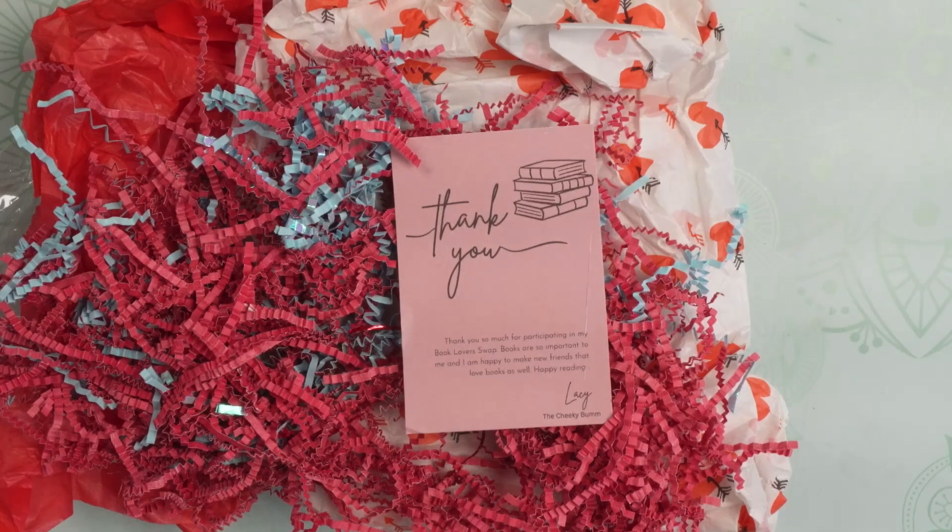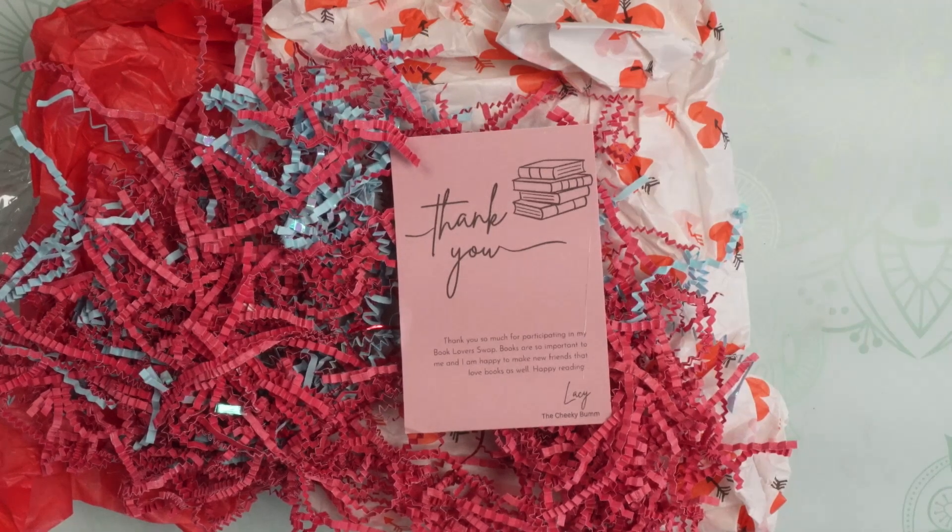Hi everyone, welcome to My Crafty Adventures. I'm on here today to share an incoming swap that I received. It was from the Book Lovers swap, hosted by Lacey in She's the Cheeky Bum, and this was such a fun swap. She gave us real creative freedom — you could choose a genre, an author, really anything. There were no limits to it. I actually chose Jane Austen and did a little embellishment book with some Jane Austen-themed things, and I really had a great time.